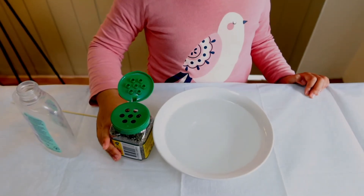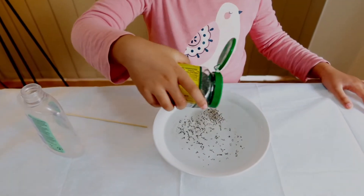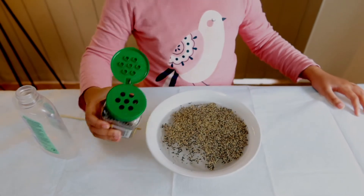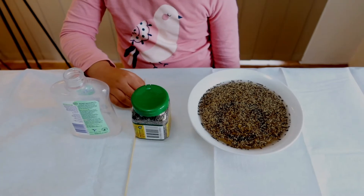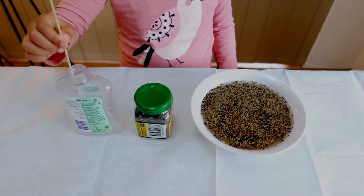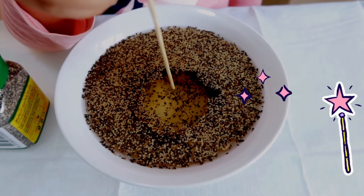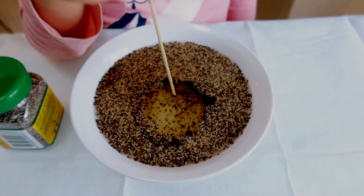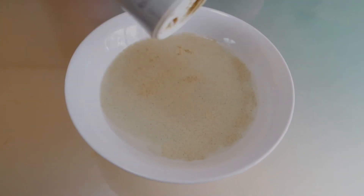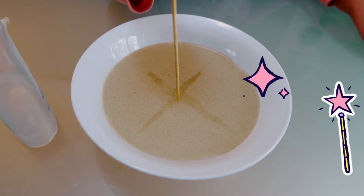First, I'm going to pour the pepper into the water. Next, I put the stick into the soap and carefully touch the water with the stick. Here we go. Wow!